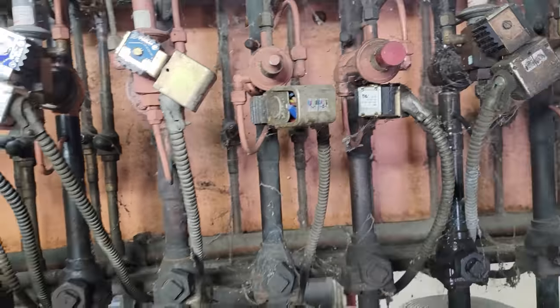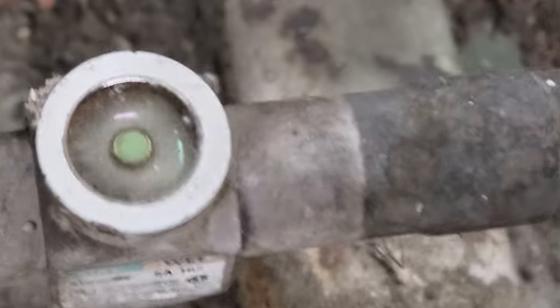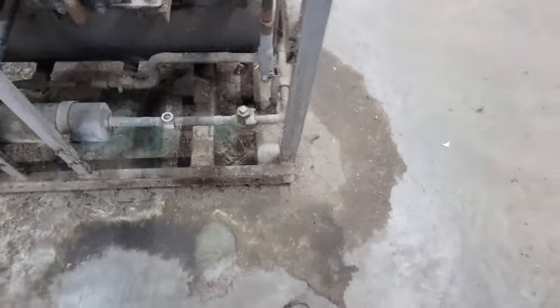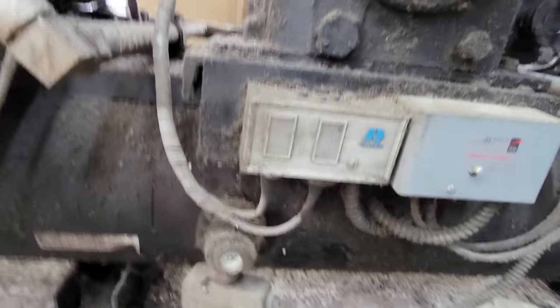I think our problem is going to be out there. We've got a sight glass that looks a little shoddy — not a real surprise. That's generally how these racks are run; they run them as low as you can get them. That way, if they get a leak, you'll know right away.